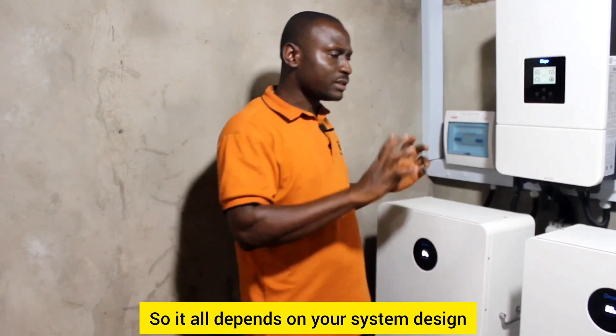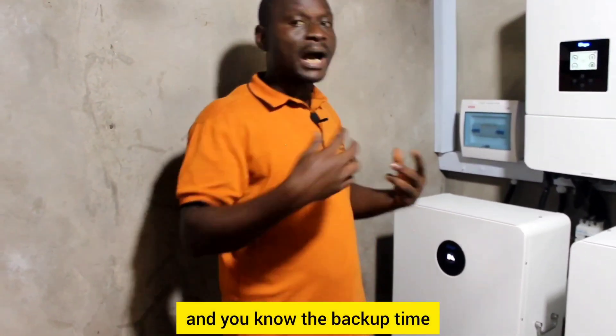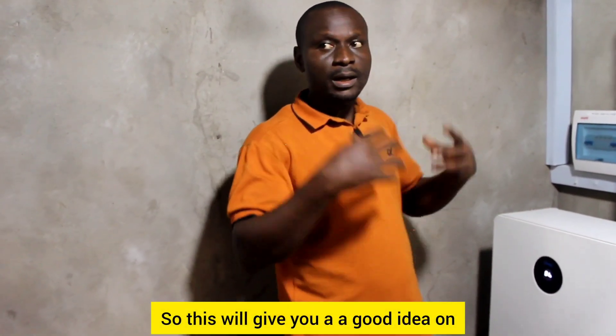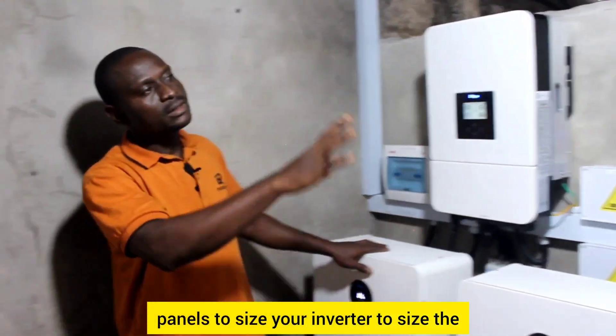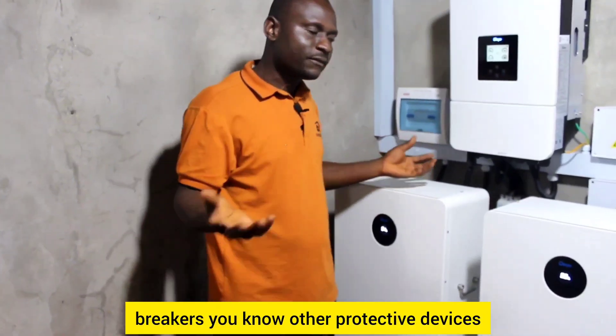It all depends on your system design, the loads you have, the backup time, and how many hours you use those loads per day. This will give you a good idea on how to size your battery, your solar panels, your inverter, your breakers, and other protective devices.